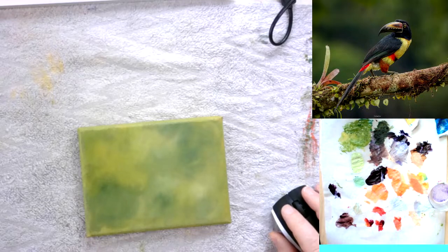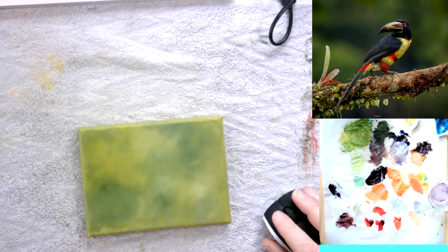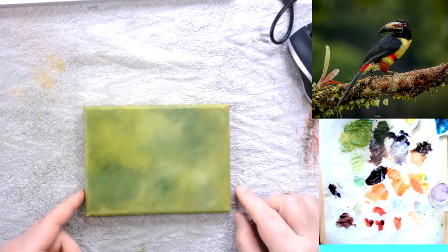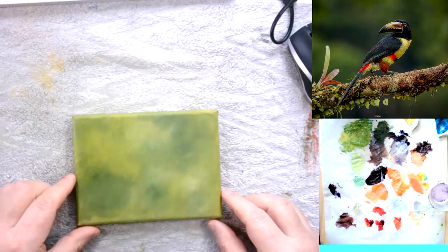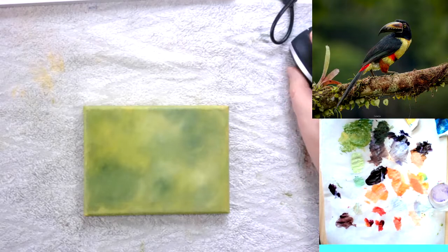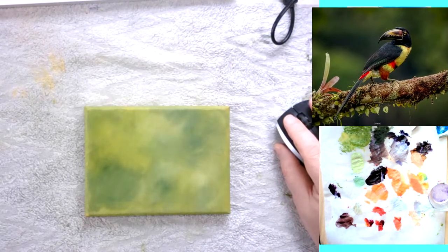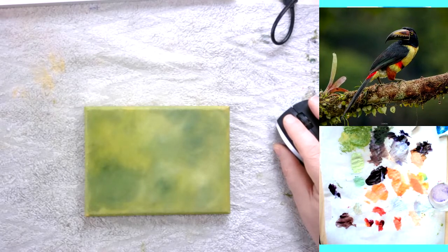Welcome back to my studio. Today we're going to look at something a little bit different. I've got a small canvas primed up with green, and over in the corner I have a picture of an Aracari, which is a type of toucan native to Costa Rica.